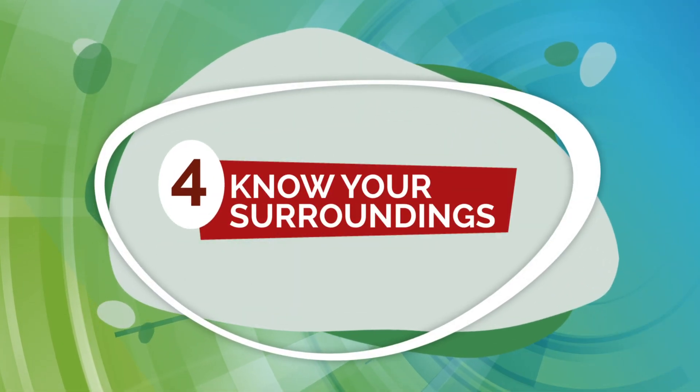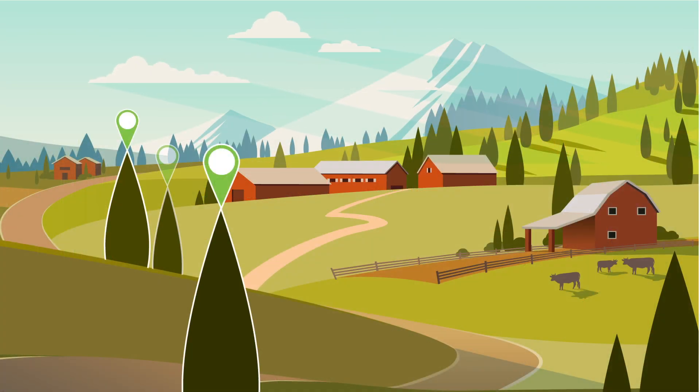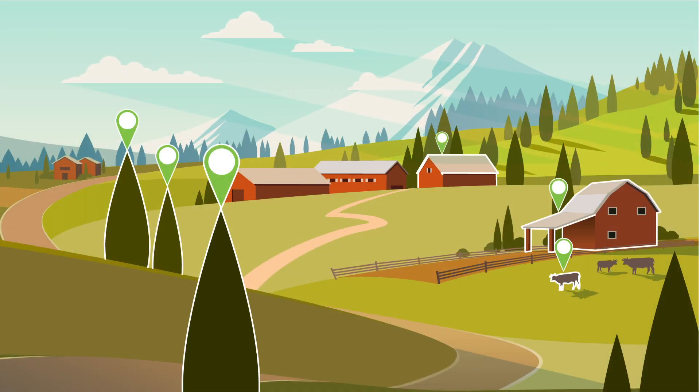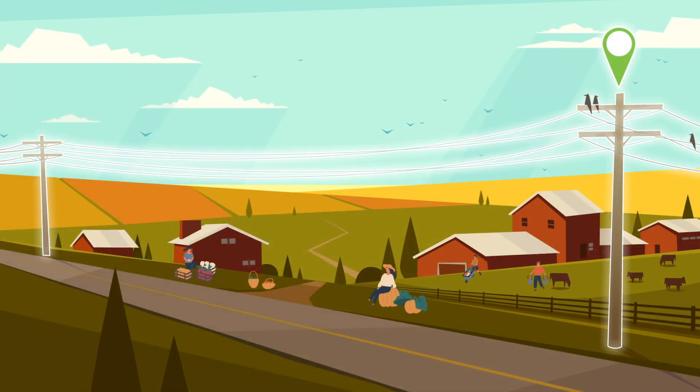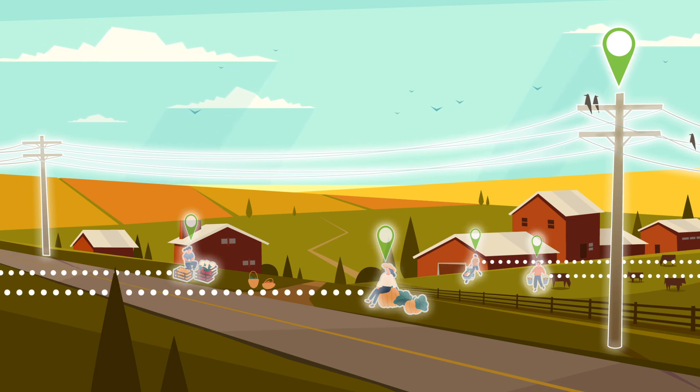4. Know your surroundings. Make note of obstacles that could interfere with your flight or your visual line of sight, including buildings, trees, and wires. Also determine the horizontal distance to any bystanders.